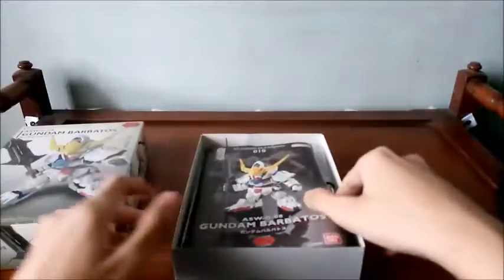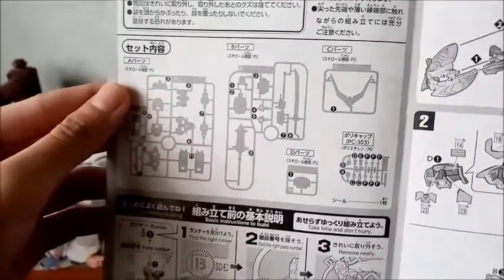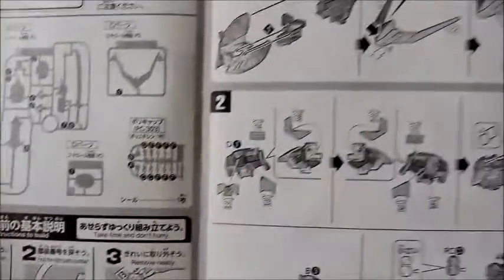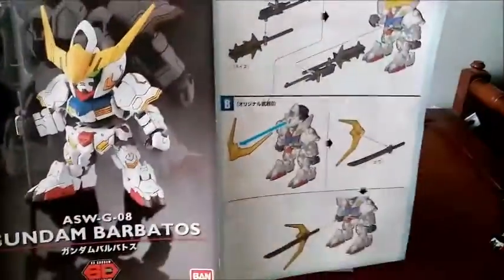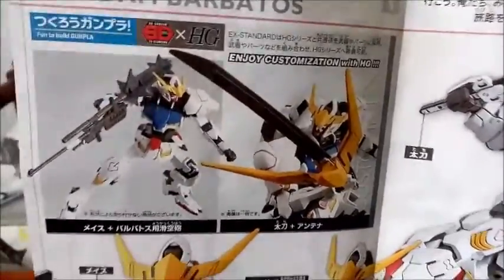Let's open the box itself. You'll be presented with the manual first and, being a super deformed and much shorter, simpler build, this is a very short instruction manual — it only has like four pages. This kit comes with only five runners, the fifth one being the polycaps. There are some instructions on how to build the model kit, some basic procedures. At the back, you get a much more colored version showing how you can combine the accessories for the model kit or for any high-grade model kits. You can combine the smaller parts of the model kit to high-grade model kits — you can actually kit-bash them.